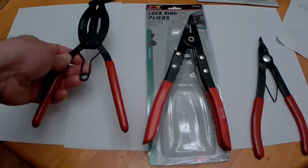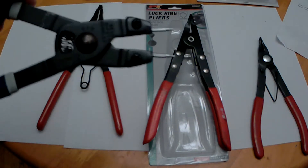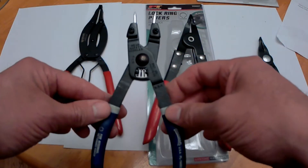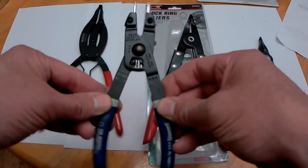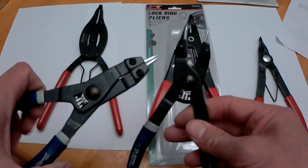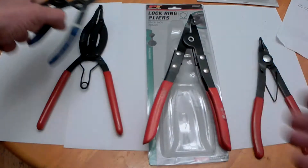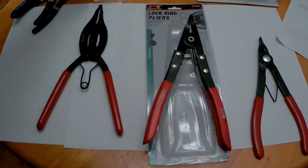Also, on your ones where you have the holes in them, I bought these Williams ones — I think they're really nice and very reasonable. They have changeable tips; those open and close, and you get a ton of tips included with each one.